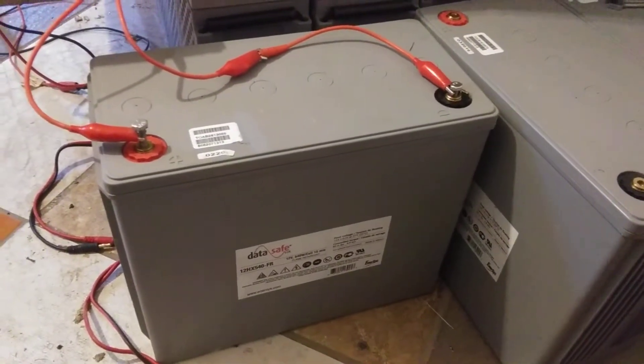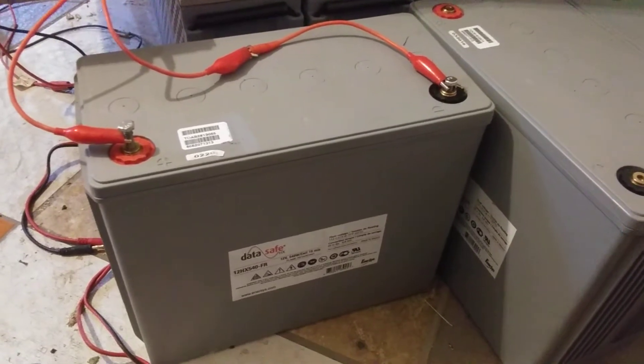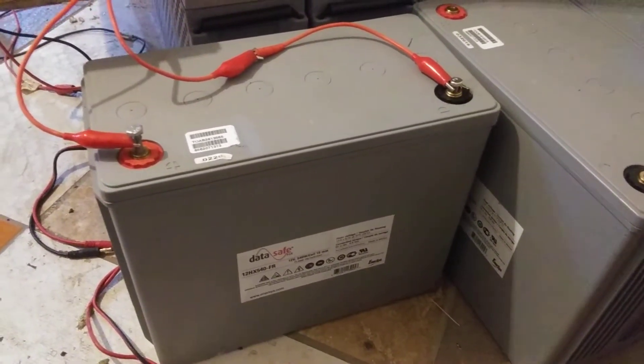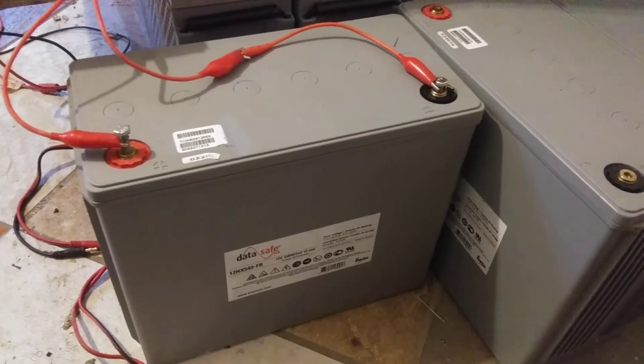That's 143 amp hours going back in. The battery is actually rated at 123 amp hours at the 8-hour discharge rate. So the battery is almost acting like it's brand new and it's taking its full capacity.